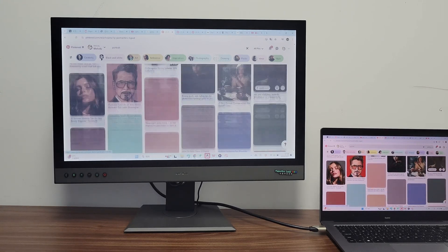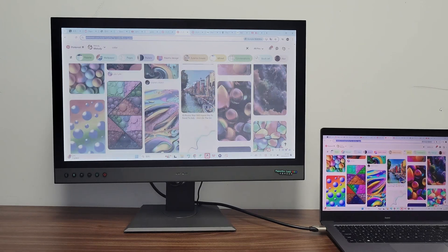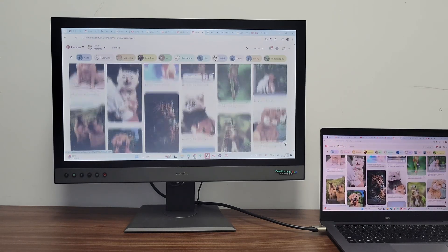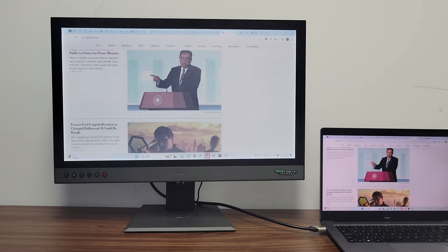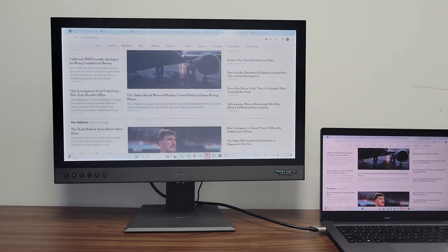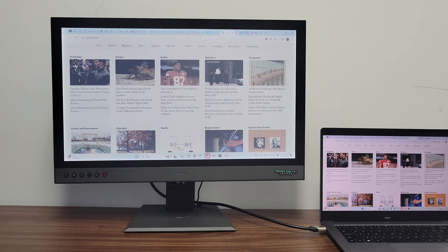Let's explore the remarkable versatility of this screen in various scenarios. In the office, Paper Like Color Revolutionary elevates your document, spreadsheet, and presentation tasks by presenting them with rich, vibrant colors that help highlight key information and improve overall work efficiency. For coding enthusiasts, it offers a coding experience with various colors that enhance readability and coding efficiency, making it a coder's dream. For stock tracking, this monitor excels at displaying stock trends and data charts.